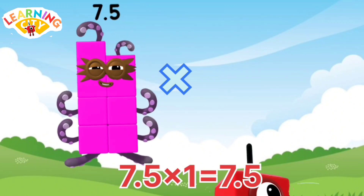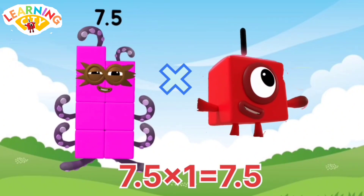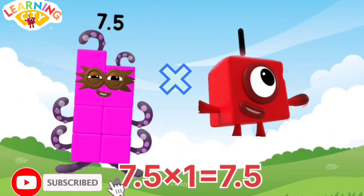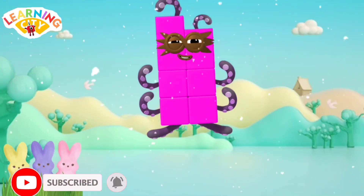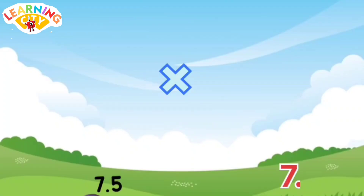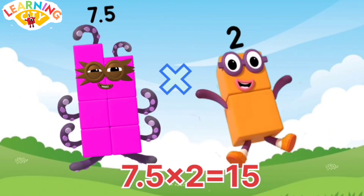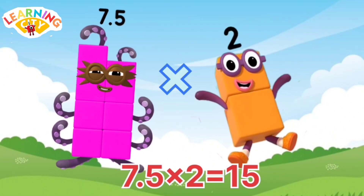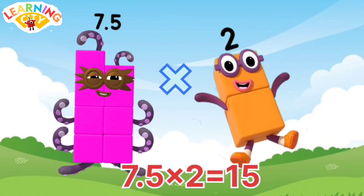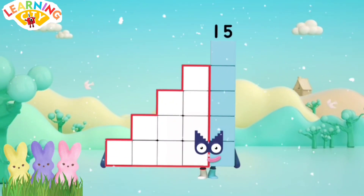7.5 x 1 equals 7.5. Amazing! 7.5 x 2 equals 15. Amazing!